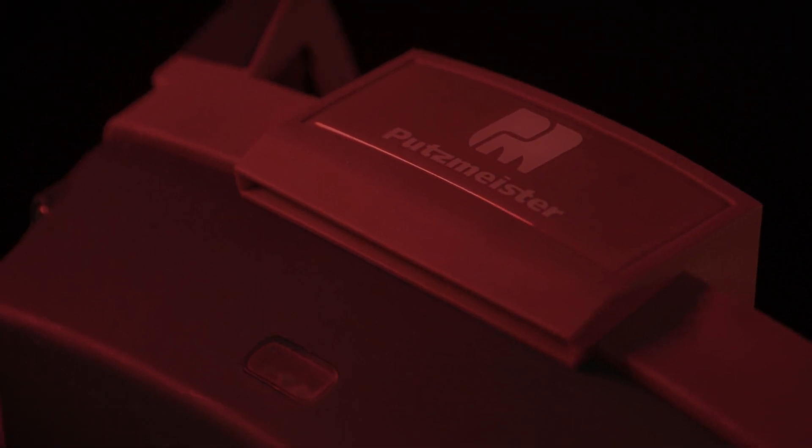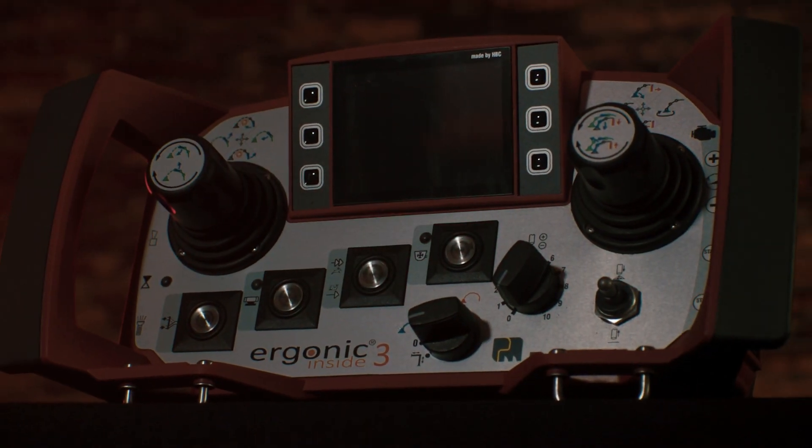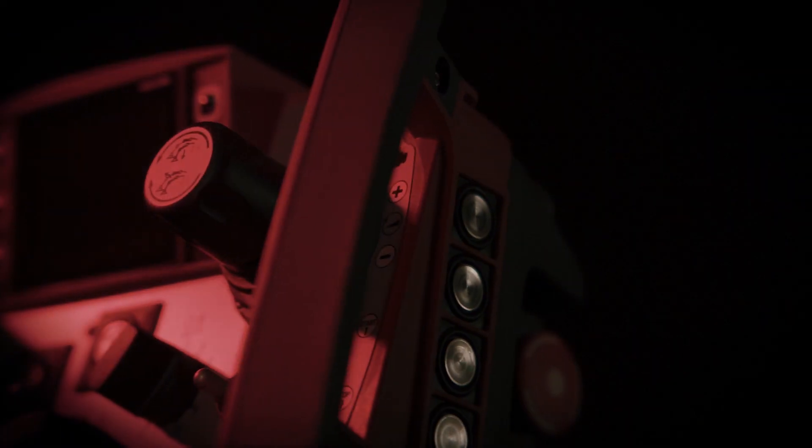You asked? We listened. Introducing the Ergonic 3 remote control, only from Putzmeister.